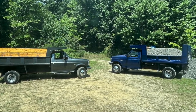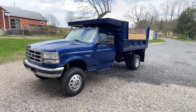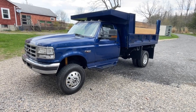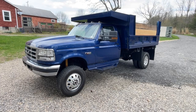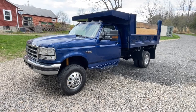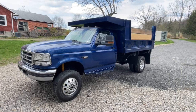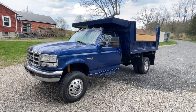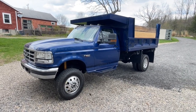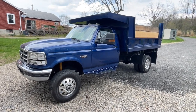These trucks generally came with 5.13 or 4.63 gears depending on the engine, transmission, and how they were ordered. I've seen five-speed and automatic trucks with both. The 1997 trucks could get a limited-slip 4.30, which was a 97-only option — a nice one to have. It's pretty rare to find, but anyway, enough talking — let's go ahead and look at this truck.